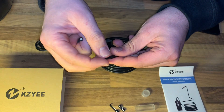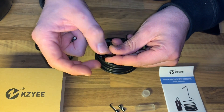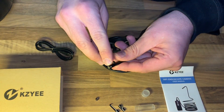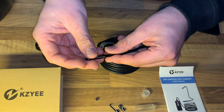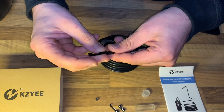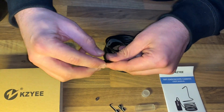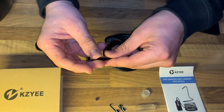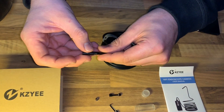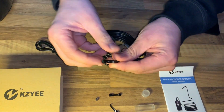It also supports iPhone iOS systems — iOS 6.0 or higher — with OTG and Wi-Fi function. The five-meter semi-rigid cable is easy to use. Simply install the HD Wi-Fi app from the App Store or Google Play Store on your smartphone, turn on the endoscope to create its own Wi-Fi access point, connect your smartphone to the Wi-Fi, and you can see clear images on your phone or tablet.